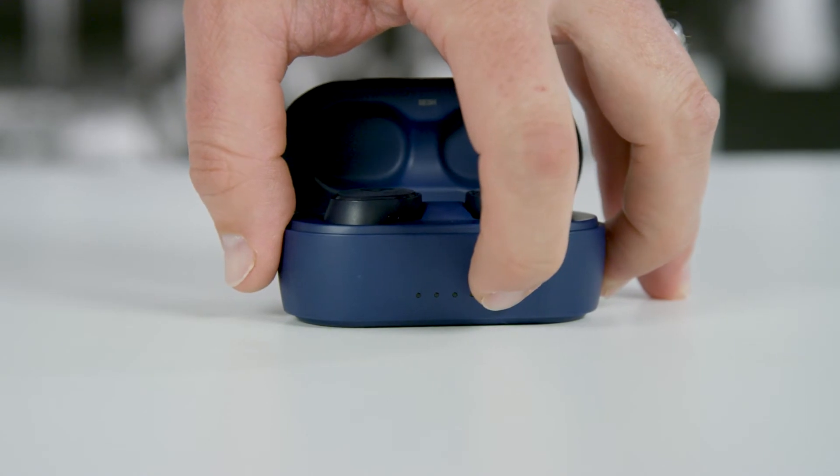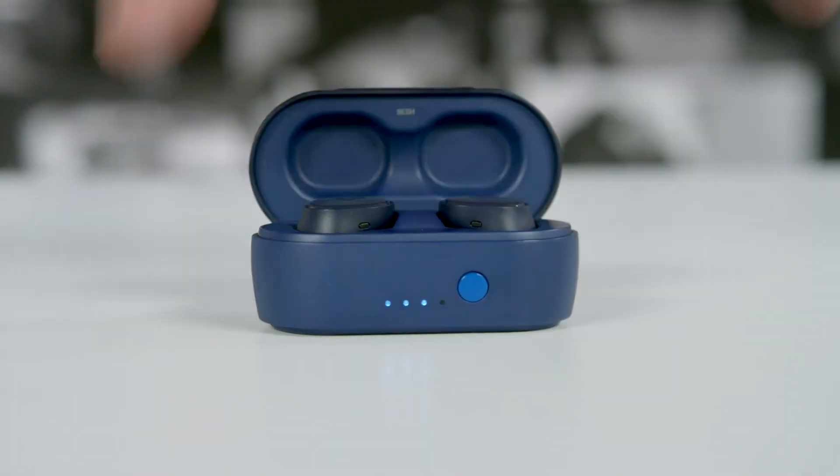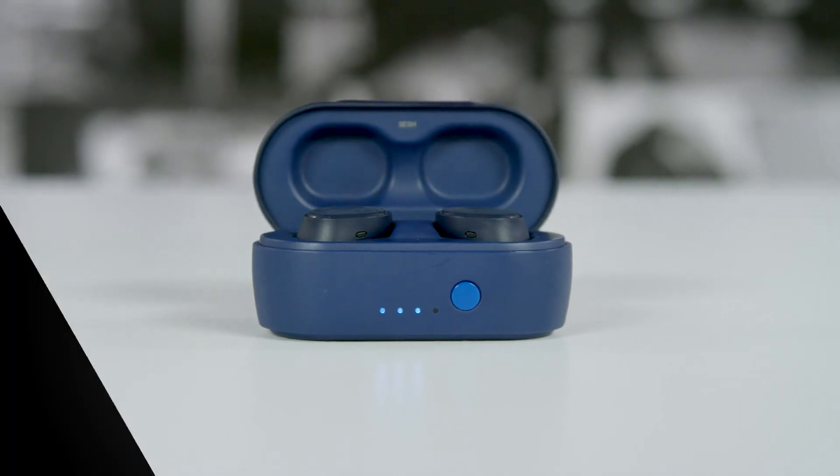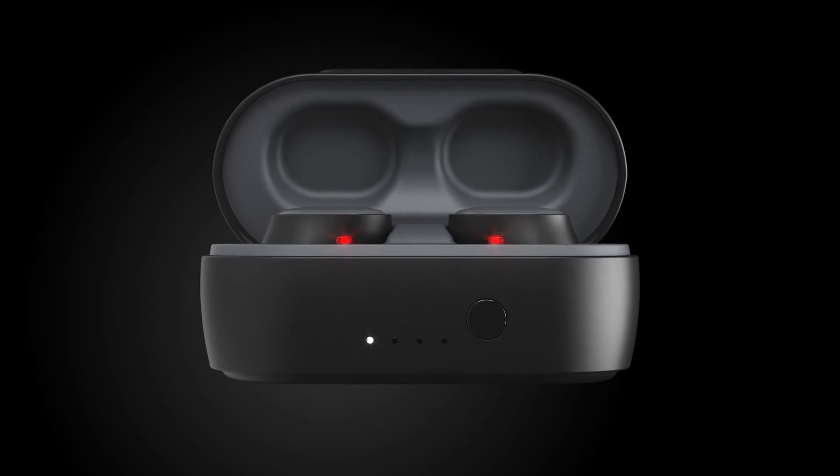To check the power left in your charging case, simply press the button on the front of the case and the 4 white LEDs will show the percentage of battery left: 100%, 75%, 50%, or 25%.